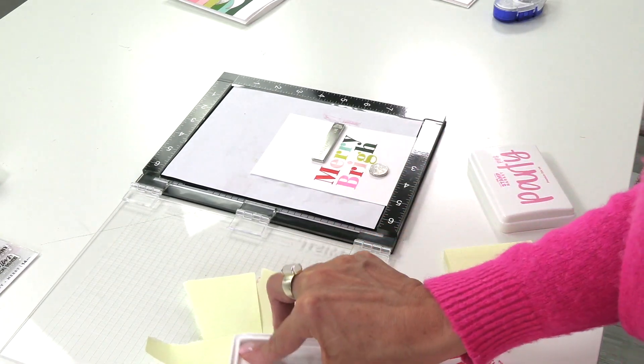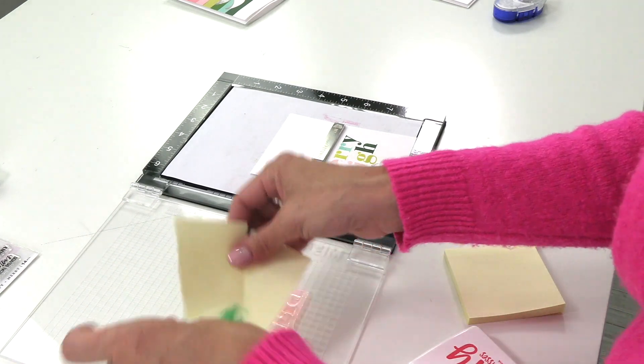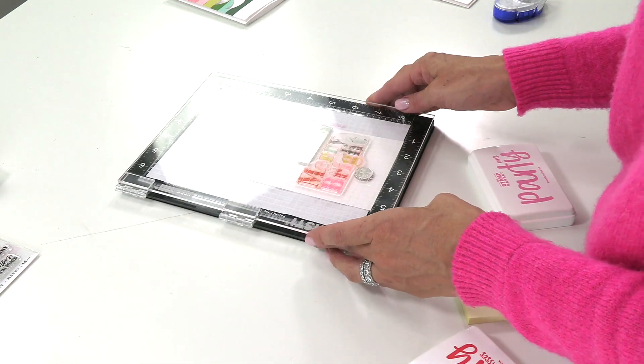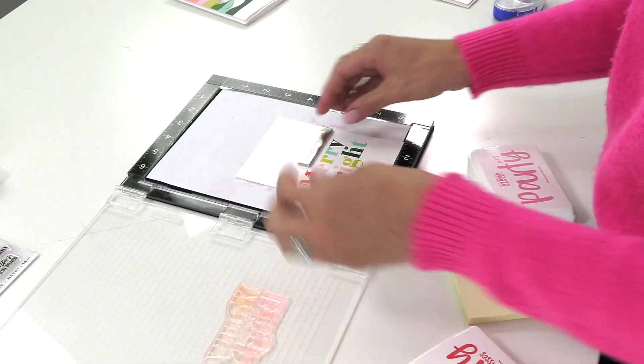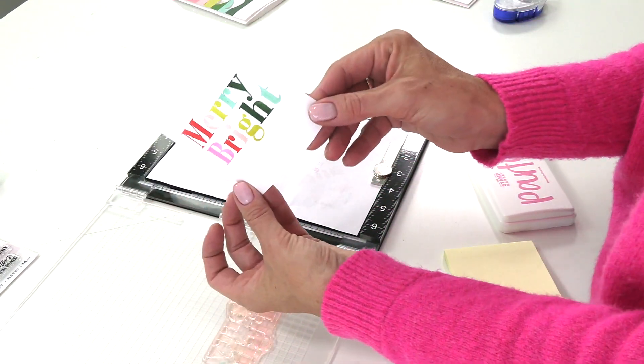Adding the last letter for this fun Merry and Bright greeting card. Cute! There you have the base of your card.